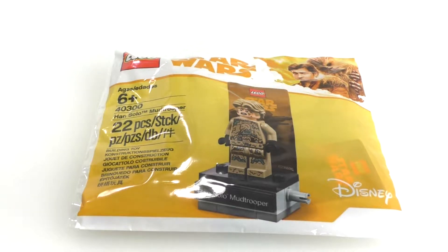I got this when I purchased my LEGO Star Wars 2018 Advent Calendar set, so you can look forward to that review in December.